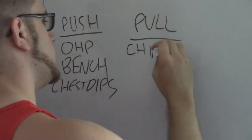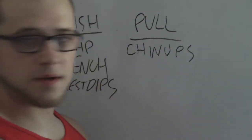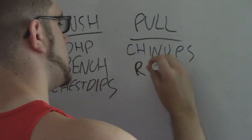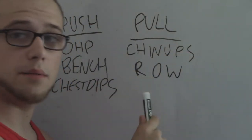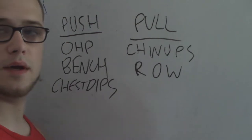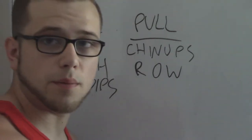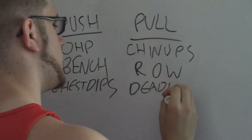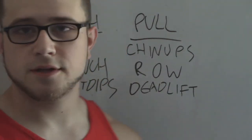For pull: I want to pull from above — chin-ups. I want to pull towards me — you have a bit of flexibility here with any kind of rowing motion: barbell row, dumbbell row, t-bar row — as long as it's pulling towards your torso. Then you want to pull from below — the deadlift. After you have these in your workout routine you have flexibility as to what else you want to do.